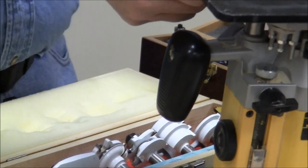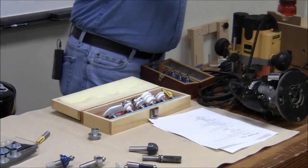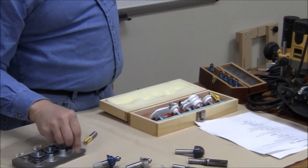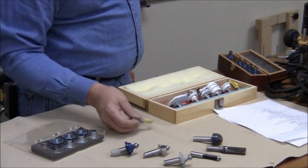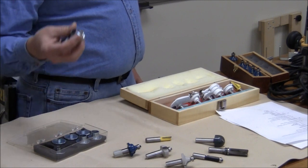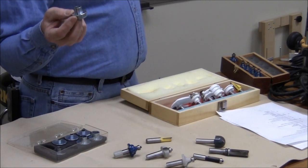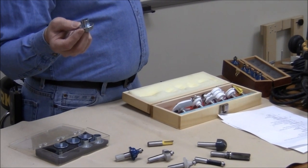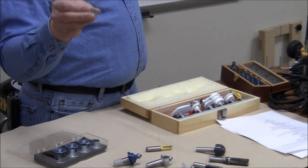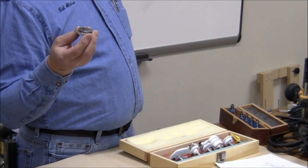You can get these bushings in brass, which theoretically are safer. My only problem with some of these is that the bushing is actually taller than I like, because that means you need a real thick template. So I have one here that I've already cut down specifically so that I can use quarter-inch thick templates.